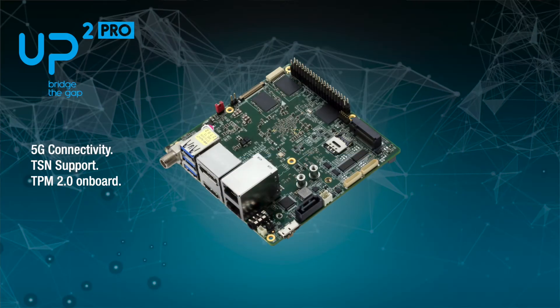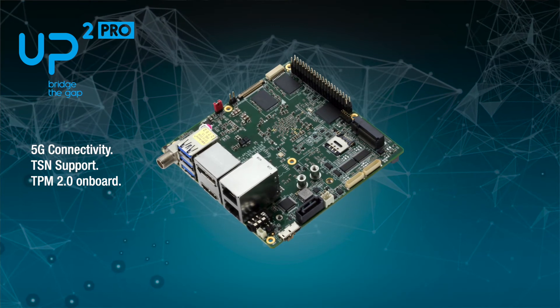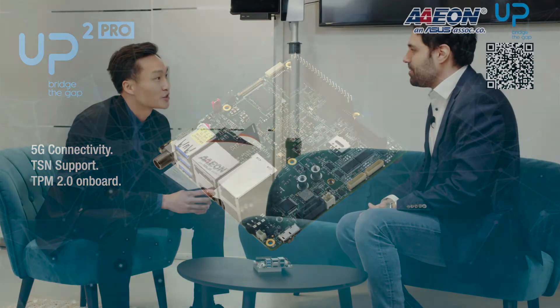Hello everyone, my name is Owen, the product solution manager from Aon Technology, and besides me we have Daniel, the software architect. Hello everyone. Today we are going to do an introduction video regarding our new product AppSquare Pro within the App product line. Daniel, could you help us to understand more about this new product?